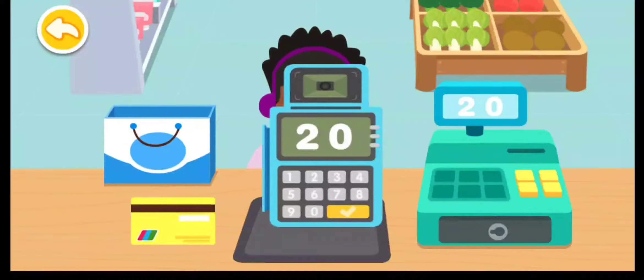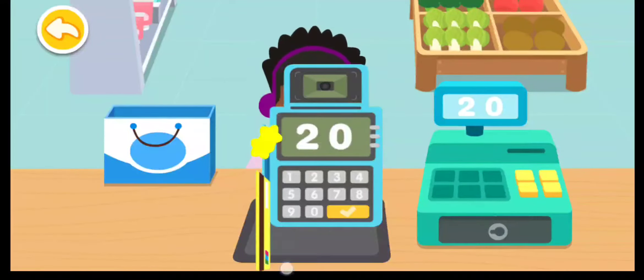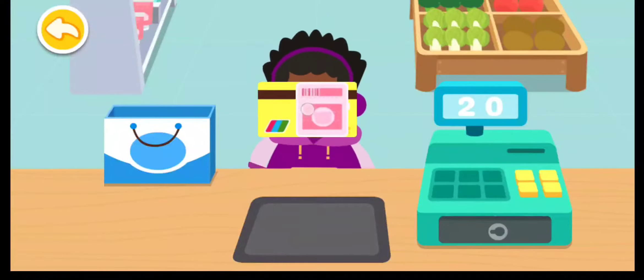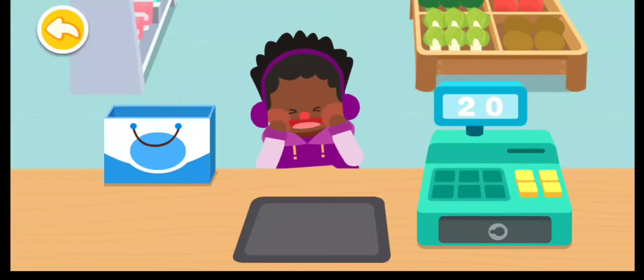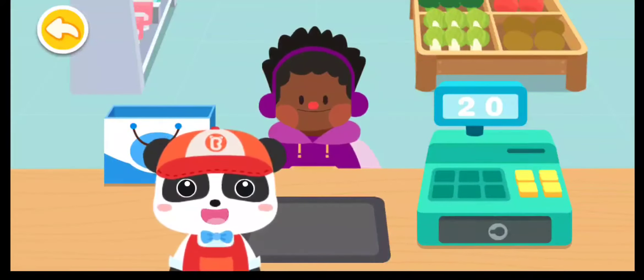Insert the card in a POS machine and complete the payment after swiping the card. Thank you and have a nice day! Be sure to pay for the products before leaving.